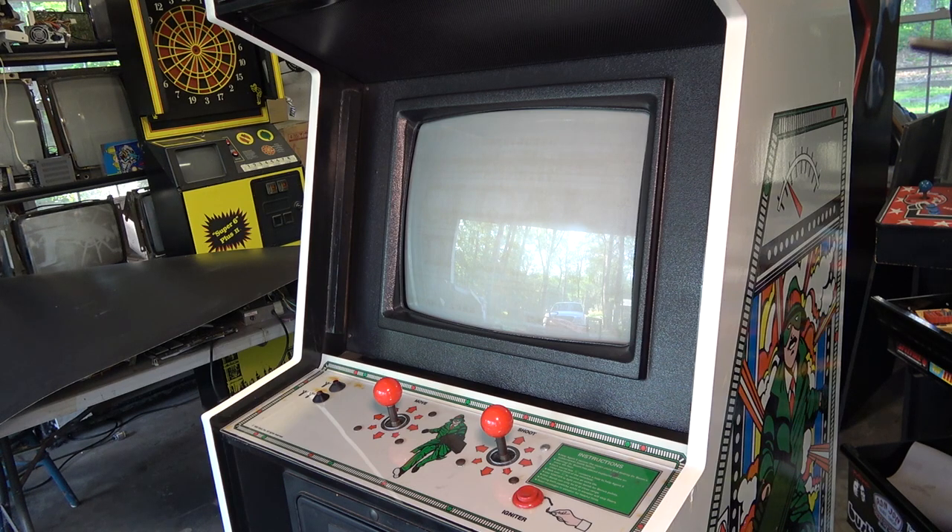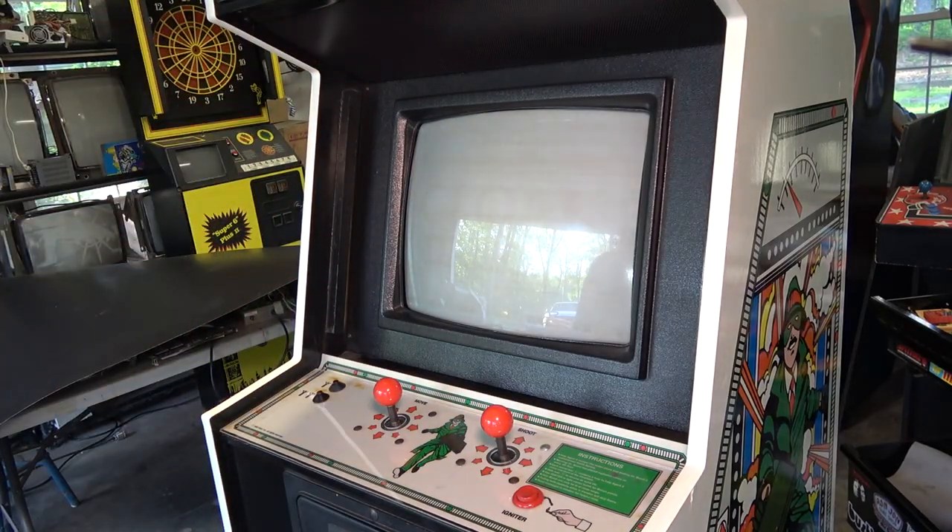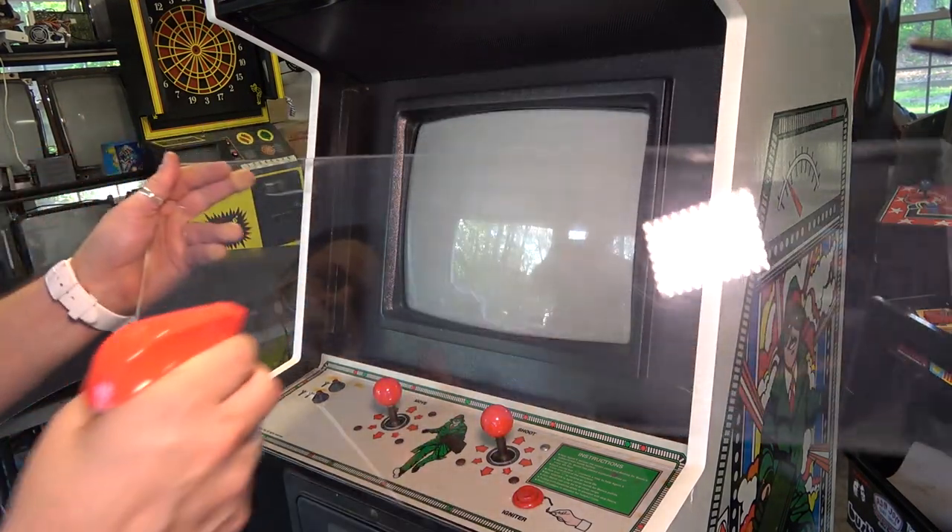Actually let's not button it up yet because I want to address the control panel. Let's put the marquee on first - why don't we do that real quick. Let's clean the plexi for the marquee and then throw that on, and then we'll do the control panel too.